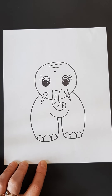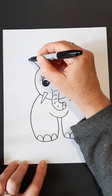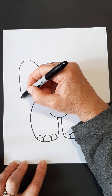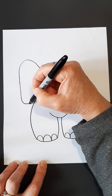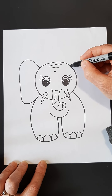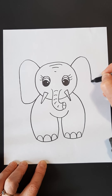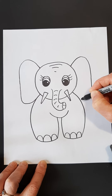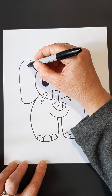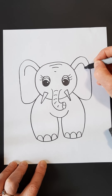Now we're ready for the ears. My first ear is going to come up here and way up, all the way down, and you're going to come in to this part of the body right there. See how it matched up? Same thing on the other side — come up, try to make it as even as possible. Come down and you're going to come up to that section there. Then I'm going to do another line here that matches but stop, and another line here that matches and stop.